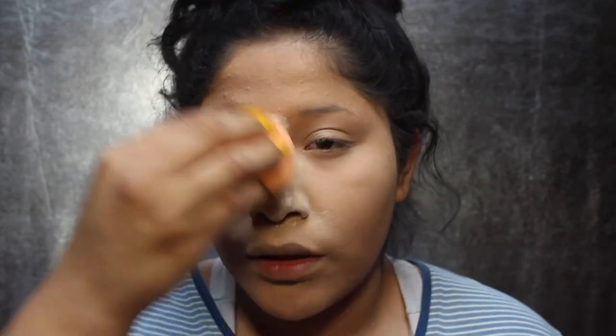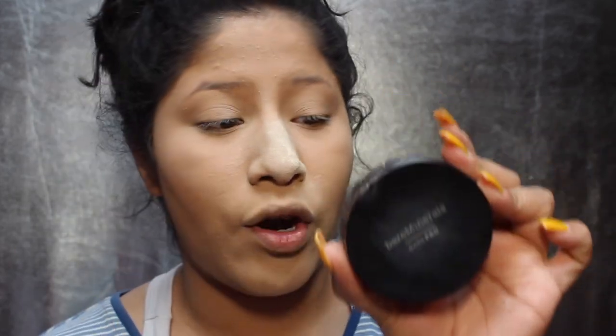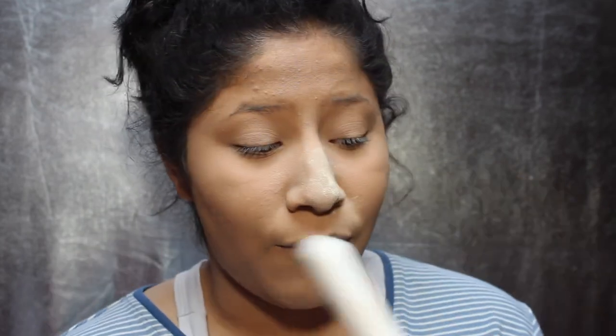The powder kind of just sits on my nose because it's so oily, so I set right here and brighten that up. Then I brighten up my forehead and set my eyelids. What I've been setting my face with and really liking is the Bare Minerals Bare Pro Powder Foundation. This gives me a little bit more coverage — I'm more of a full coverage girl right now. You don't have to use a powder foundation; you can use a lighter powder.